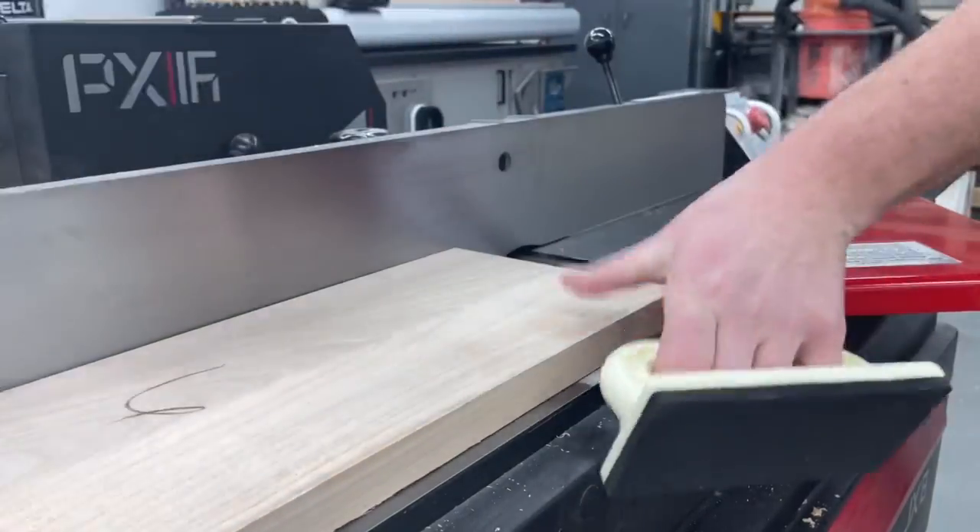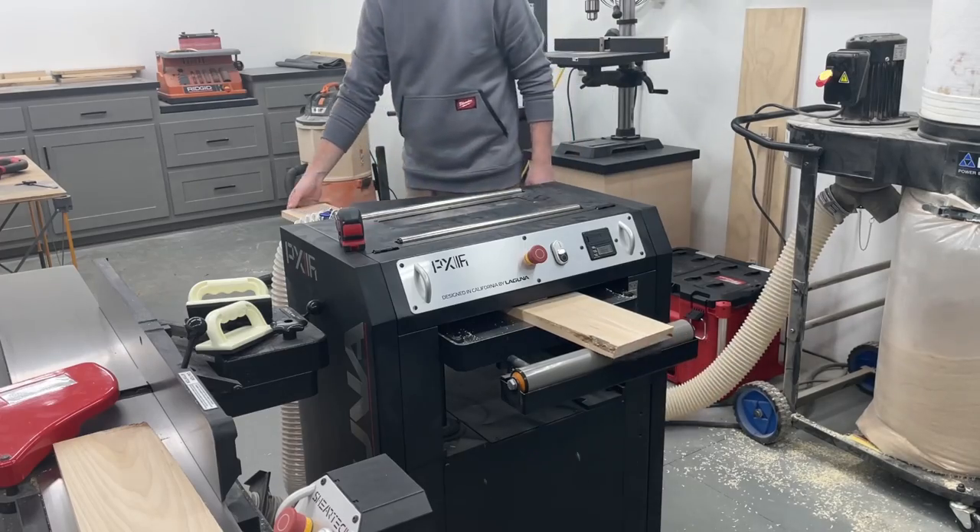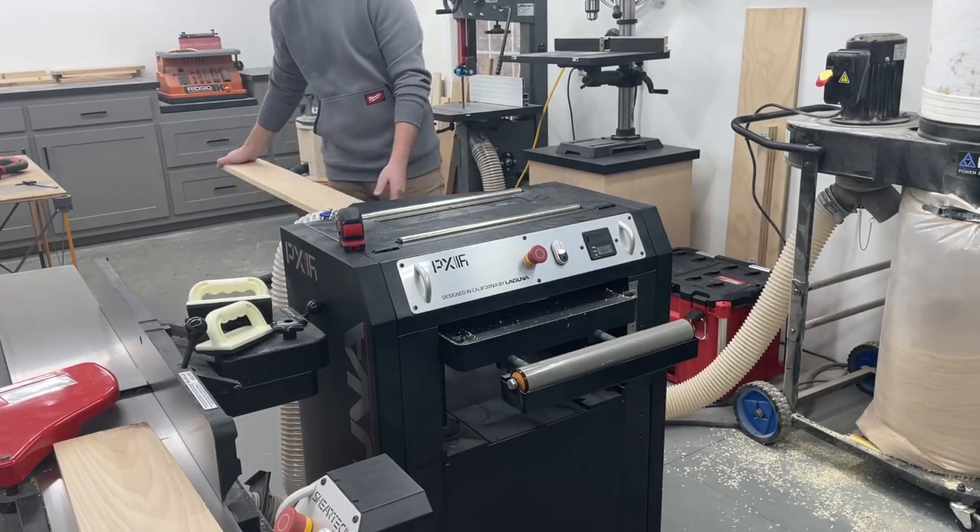As you can see, some of the boards were really pretty wonky, so here I'm just doing an initial milling, getting everything flat, and then I let the material rest until I had time to continue.